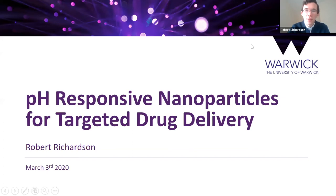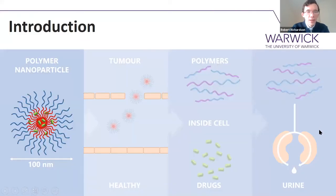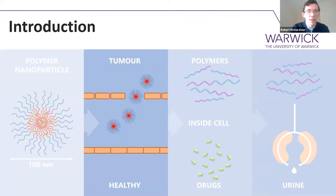I'm looking at using pH-responsive nanoparticles for targeted drug delivery. Just a little overview of how that's going to work. The idea was to make these polymeric nanoparticles that were 100 nanometers in size and load them with a drug. That size is super important because it's large enough that the nanoparticles can't easily escape from the blood vessels into healthy tissues, but they can leak from the blood vessels out through unhealthy pores into tumour sites.